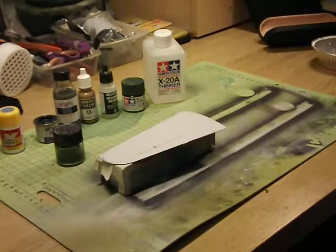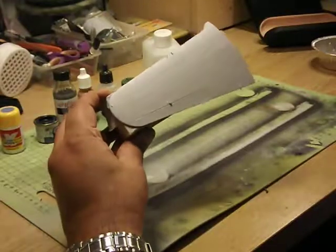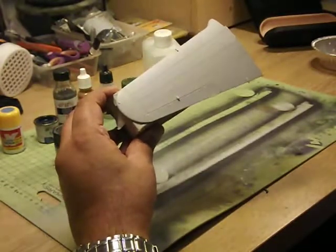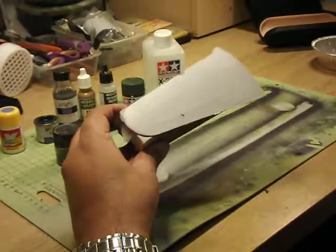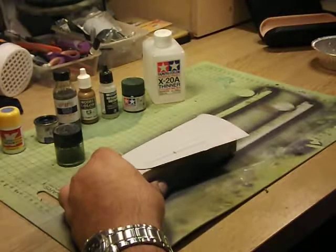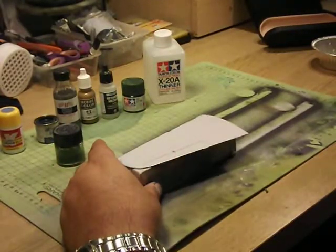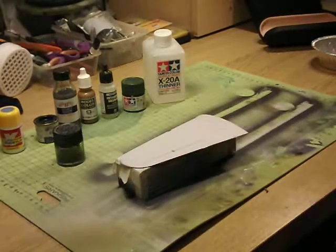Now it's time to put some paint onto a sample model. I've already prepared a 1/32nd scale Nakajima Oscar — a really old kit that I had. I primed it already with Vallejo Surface Primer, which I think is probably the best primer on the market. Don't worry about the colour I'm going to use; it's purely for demonstration purposes and the principles will always remain the same.